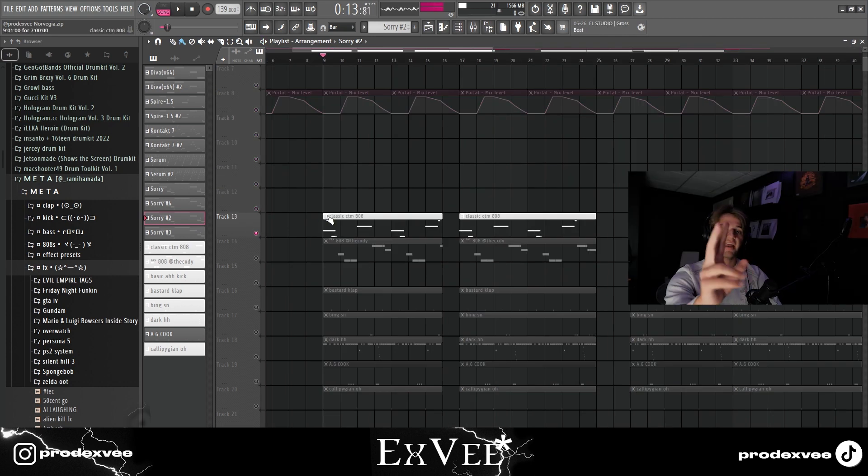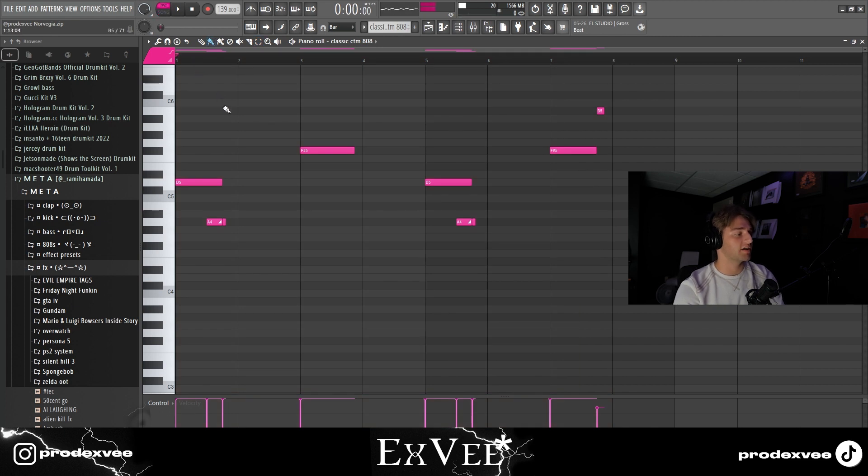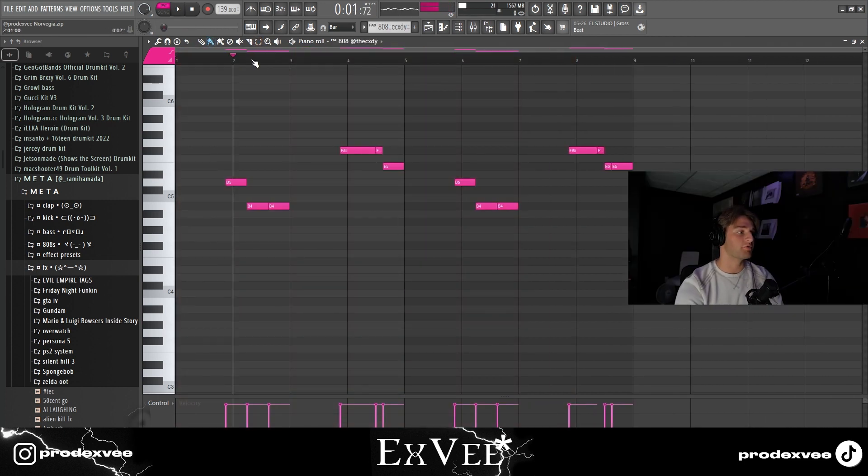For the drums I got two different 808s. The first one is just a classic CTM, and the second one is one of my favorite 808s, which is in the Flying Nimbus kit by Cody.